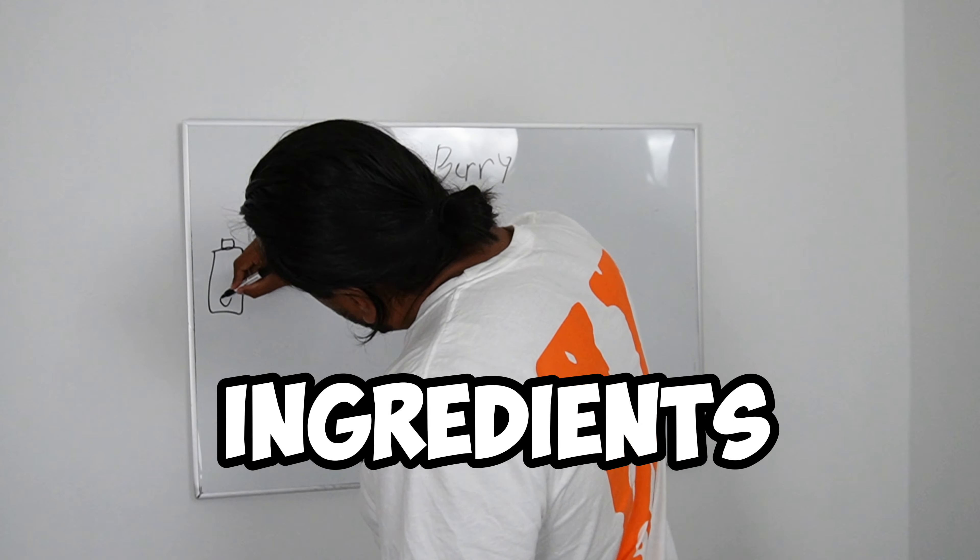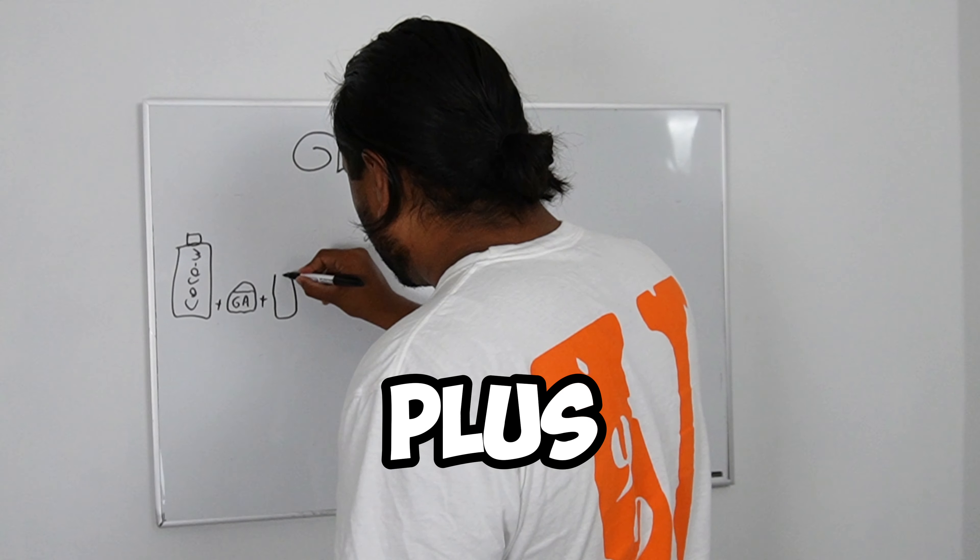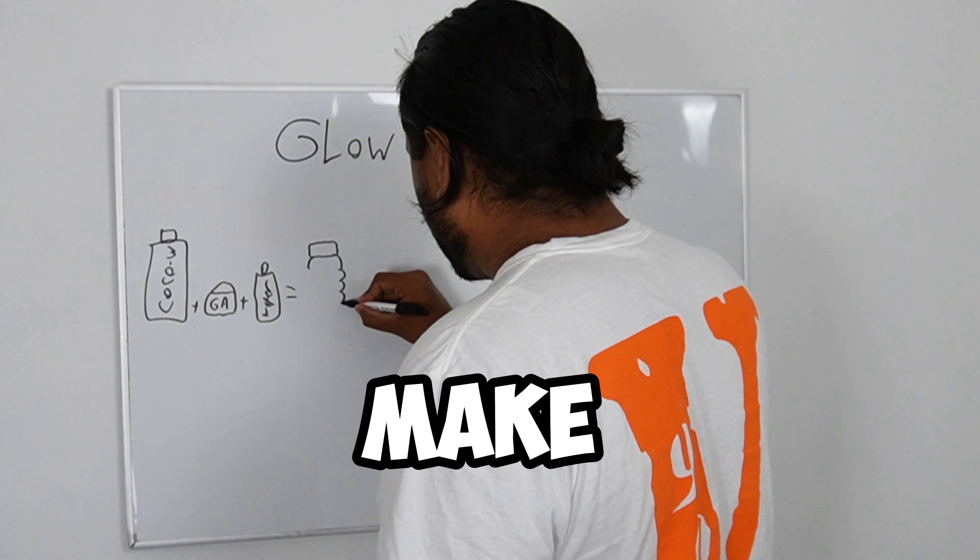Here's the plan. First we're going to need the ingredients like the coconut water, flavor additive for the flavor, of course plus water. That is going to give us the base ingredients to make Prime.